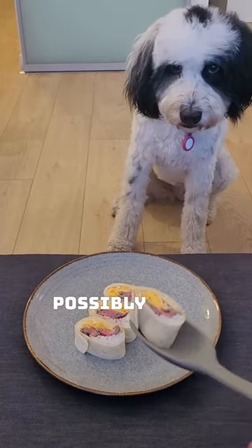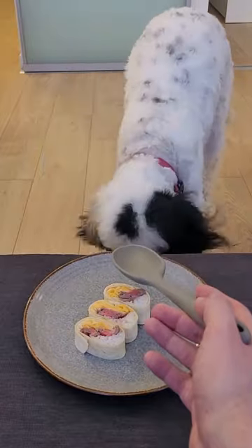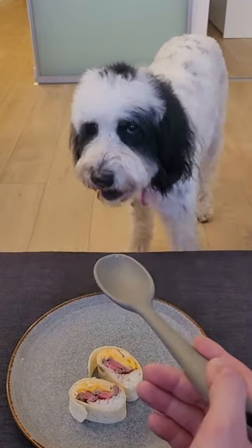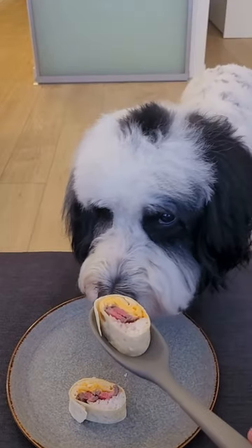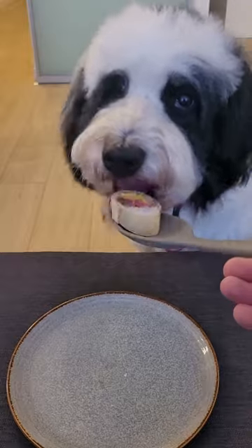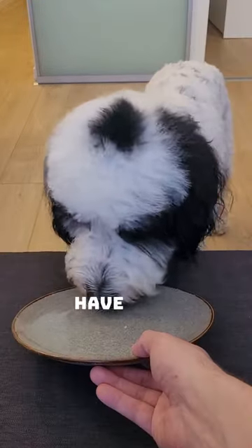Aw, she thinks it can't possibly be for her. But it is. So that's your first burrito. Have fun cooking.